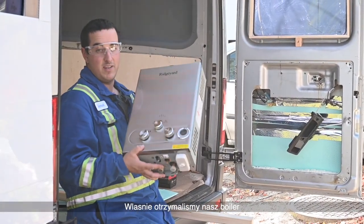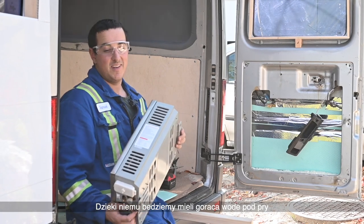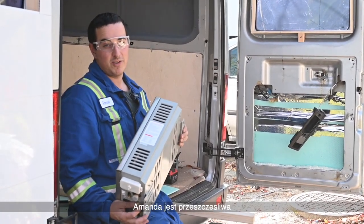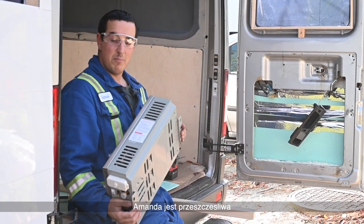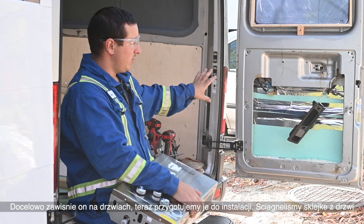We just received our brand new water heater, so what it does is it's gonna accept hot water in the van so we're gonna have hot water for a hot shower. Amanda is really happy about that and since we got it we're gonna mount it on the door.